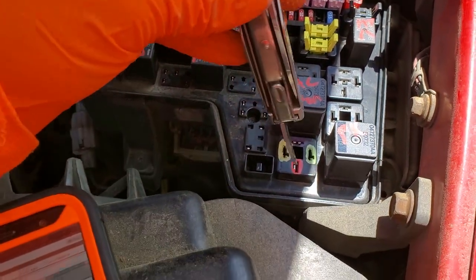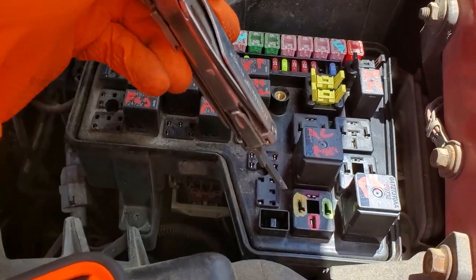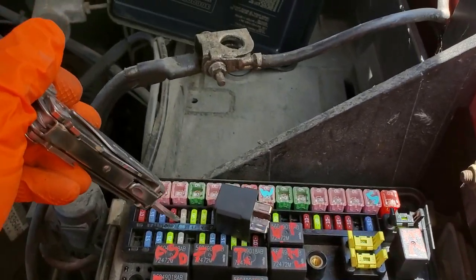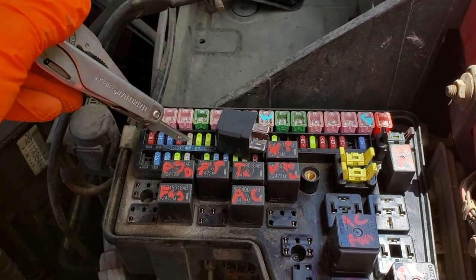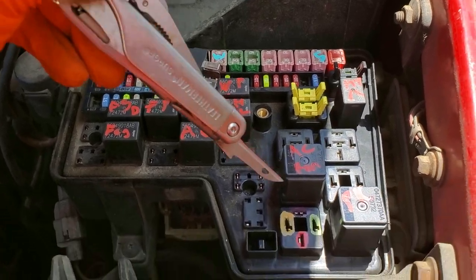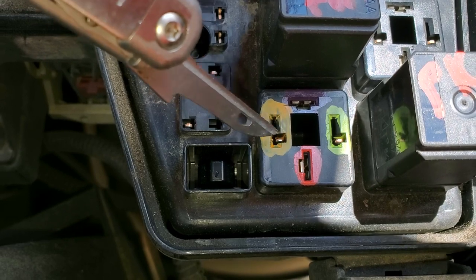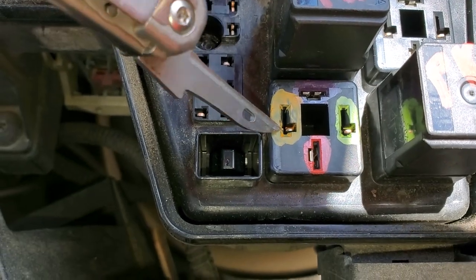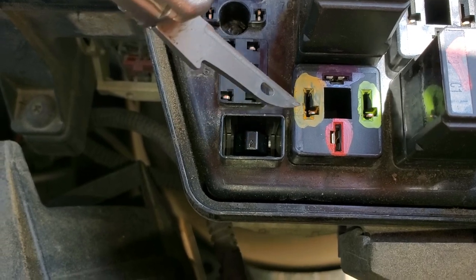The starter is triggered when you turn the key to the start position. The 25 amp fuse sends power to the ignition switch, and when you turn the key to start, the ignition switch takes power from this fuse and sends it to this pin right here. You should see power here when you turn the key to start, and if you don't, you may want to check your ignition switch.